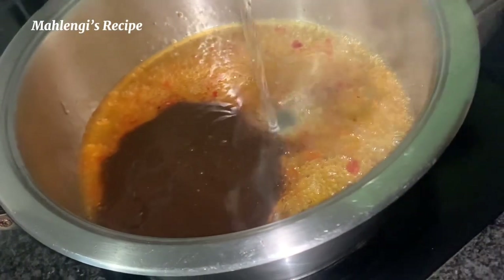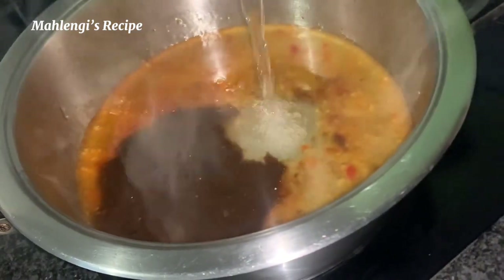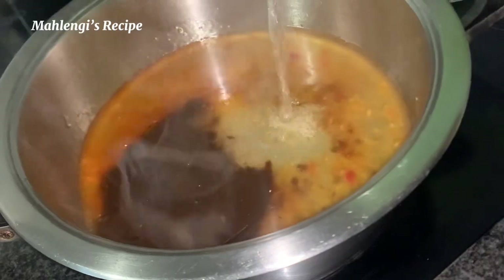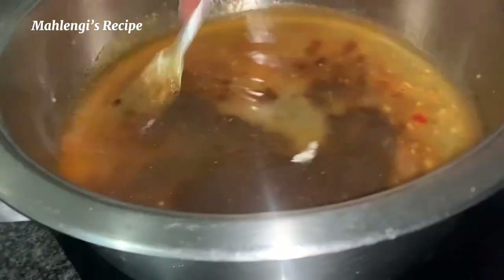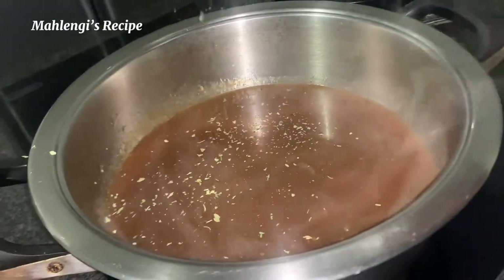On top of this we're going to add some water — at least a cup. This also depends on how many pieces you'll be making. Then you stir. After this we're going to add herbs. Do not add soup — this is not that type of chicken.